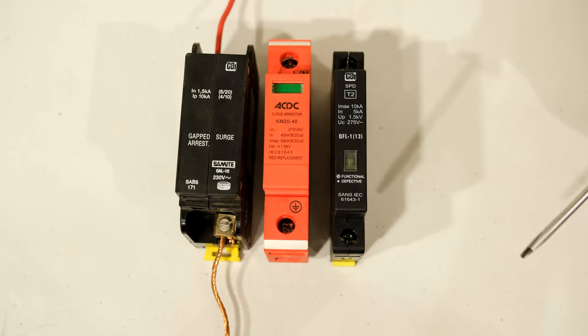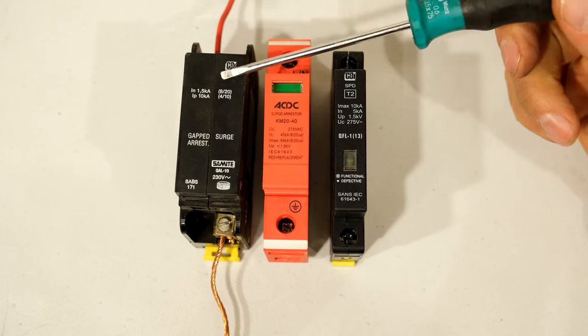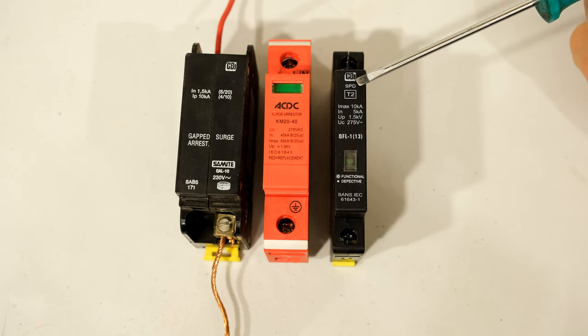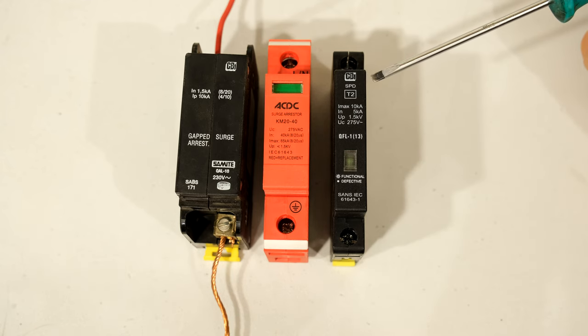In this video I'm going to demonstrate how to install a surge arrestor. Here I've got three different surge arrestors and I'm going to demonstrate how to install this onto a DIN rail as well as a Samite rail.